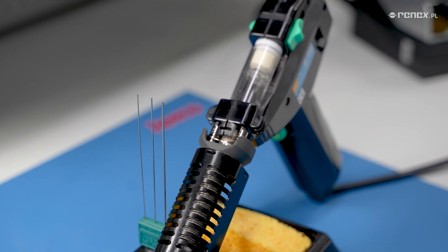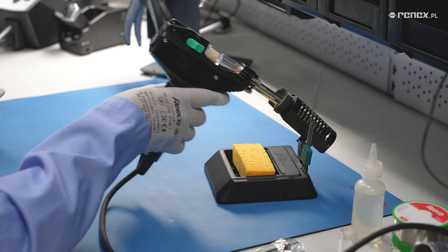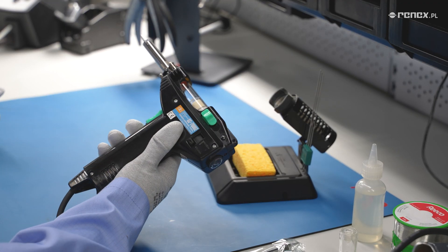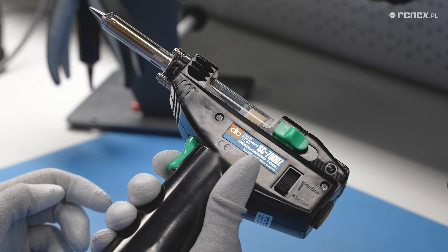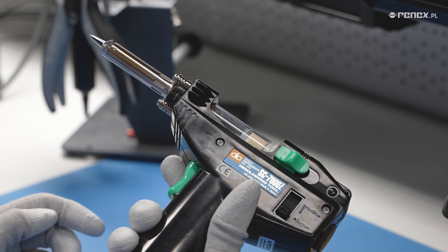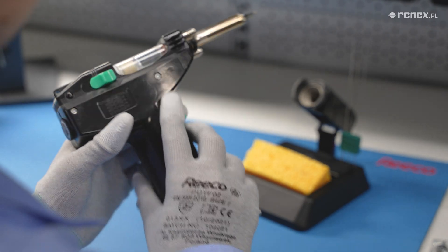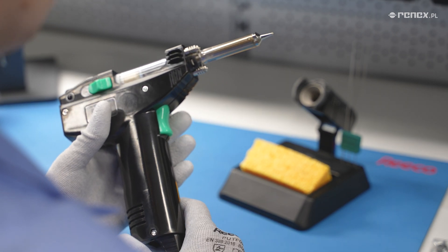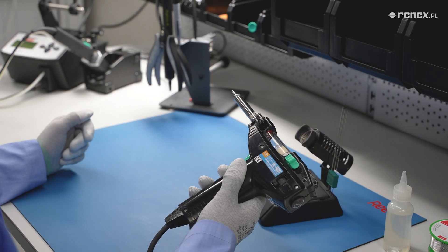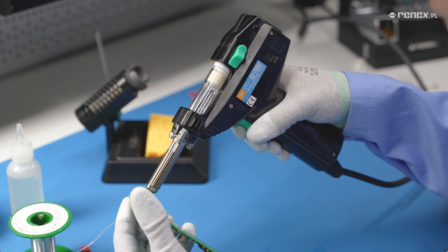The device is so ingeniously designed that it provides an incredible advantage over stationary desoldering irons. The design resembles a gun, making the device ergonomic and comfortable to hold. Its center of gravity and 420-gram weight allows for smooth operation even in hard-to-reach places, reducing strain on the wrist and hand.